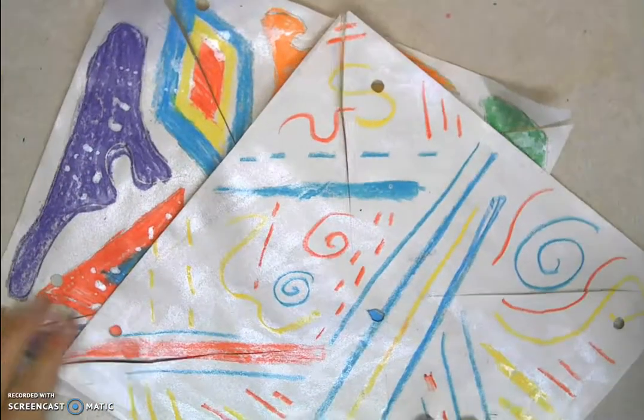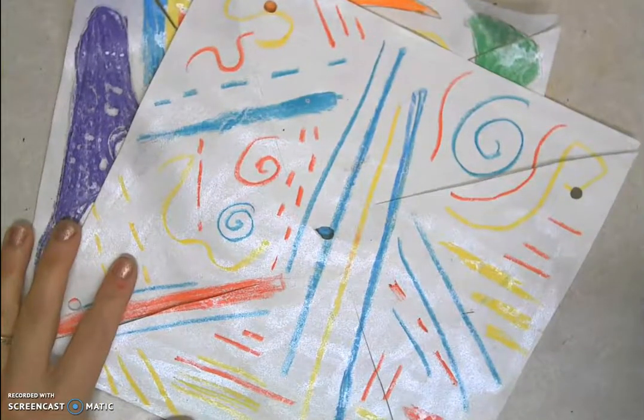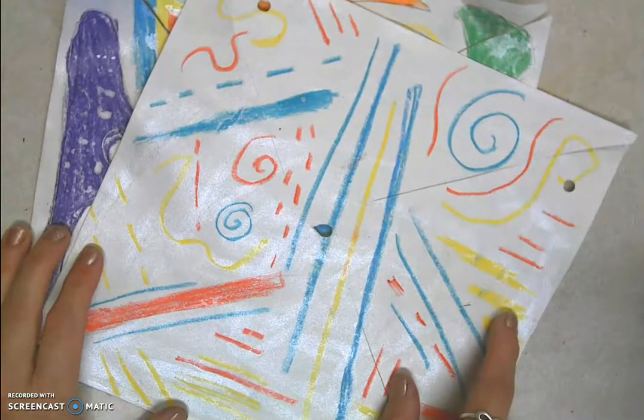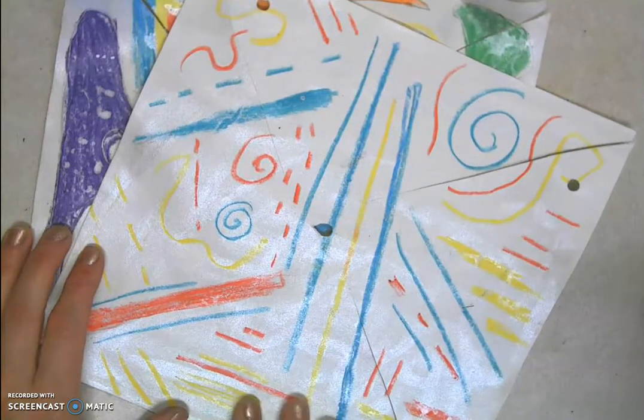Okay artists, we are going to be making our pinwheels. In kindergarten we worked on the primary color lines: vertical, diagonal, horizontal, dotted, curvy — all these awesome different lines.